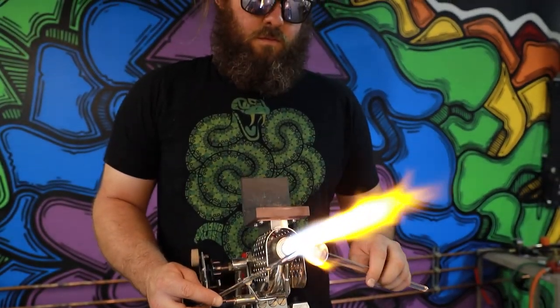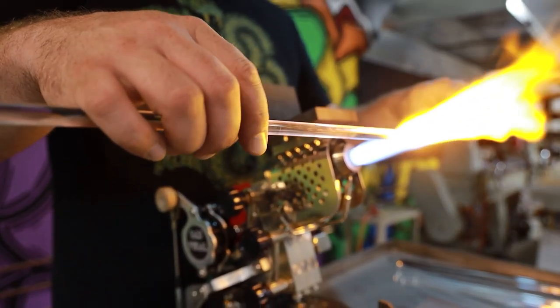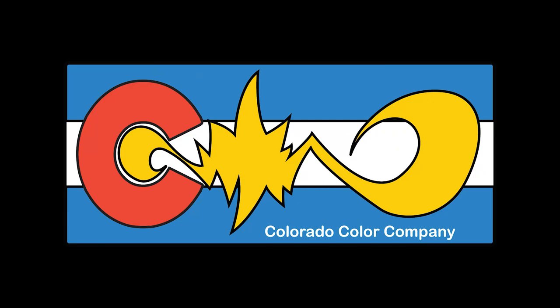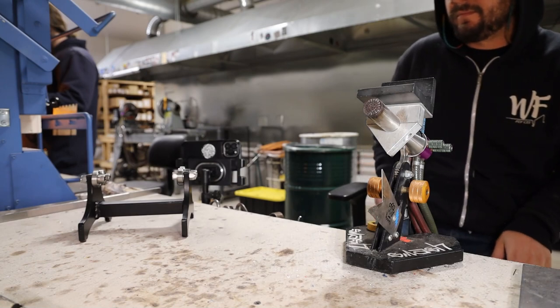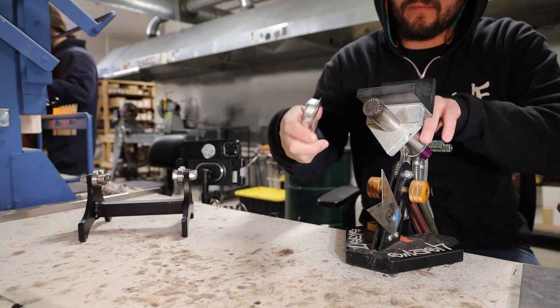Hello and welcome back to the Colorado Color Company YouTube channel. Today we're going to go over how to prep pieces using a bench roller. The finished product will be a window drop spoon with the horn.